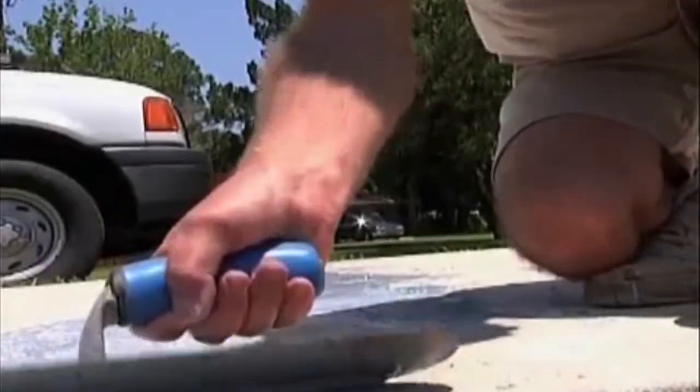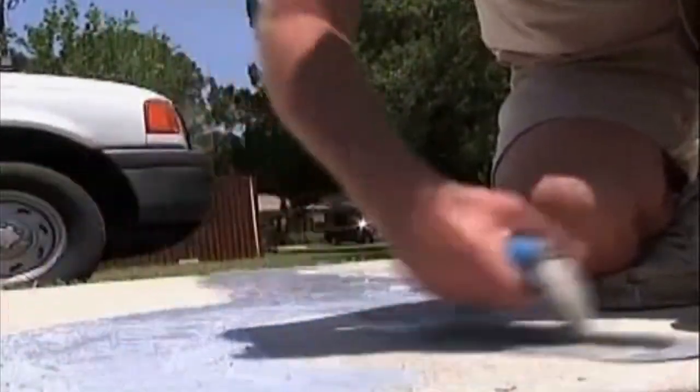Now that we have our resin and powder smoothed on the concrete, we are ready to do a multitude of different overlays. Crack repair is now done.